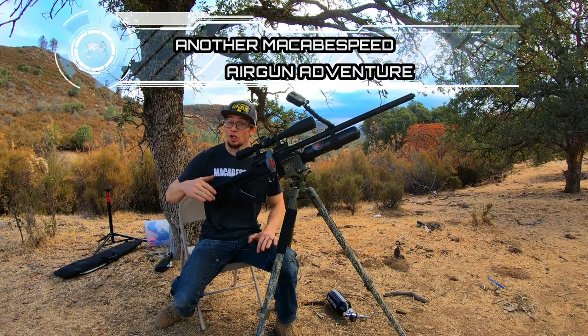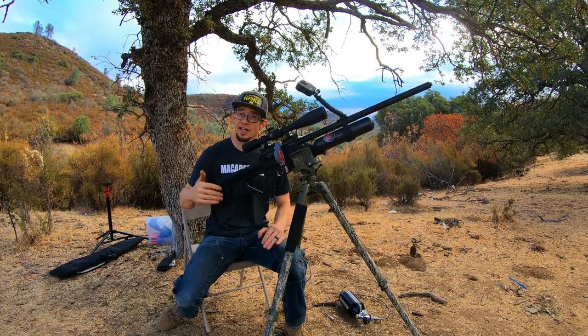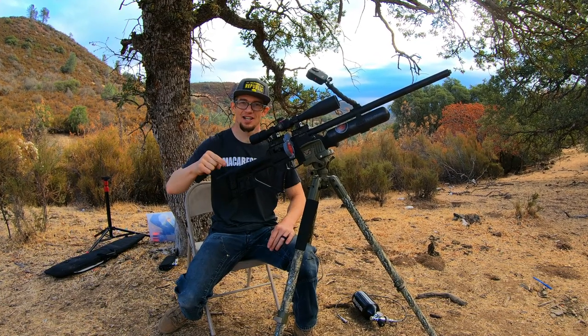What is up guys, McAfee Speed coming at you. Great episode today, finally comparing the 30 caliber Cattlemen slugs in their factory configuration versus the powder-coated Max Nukes configuration.